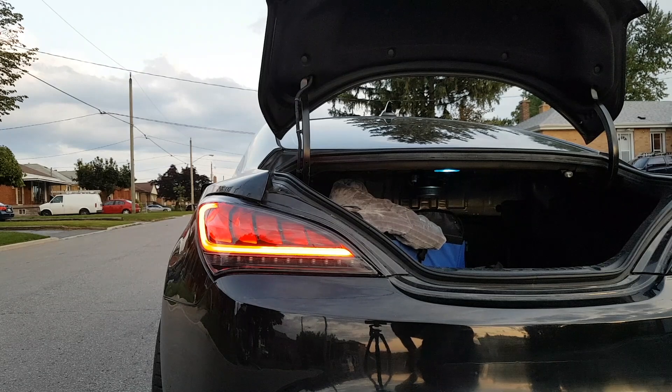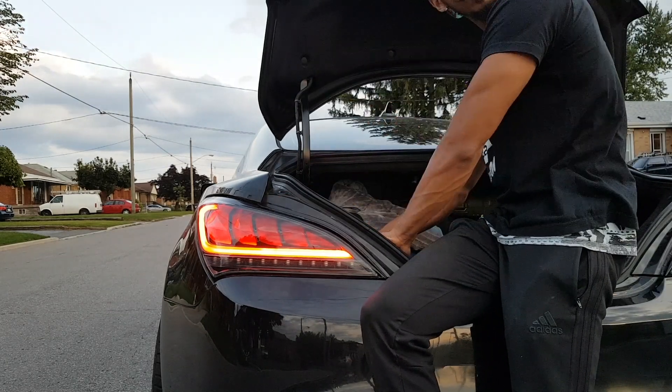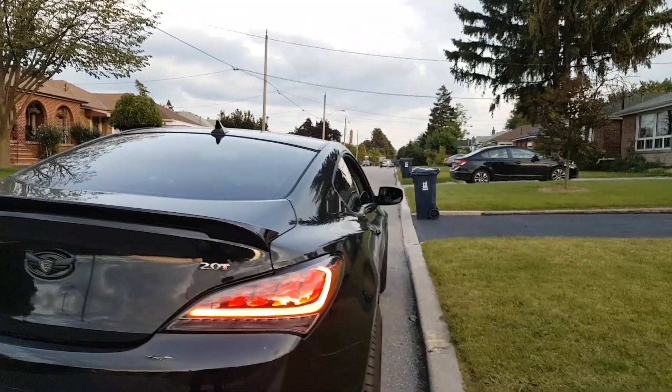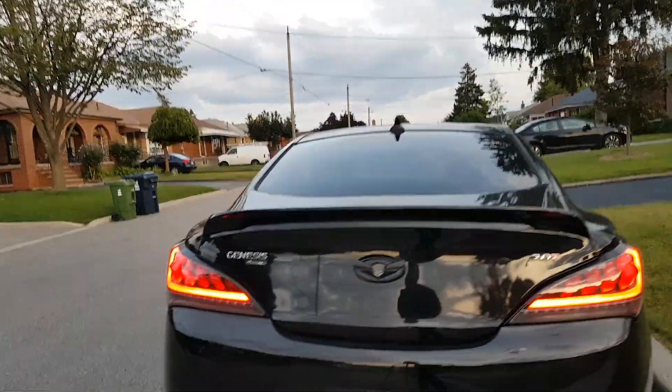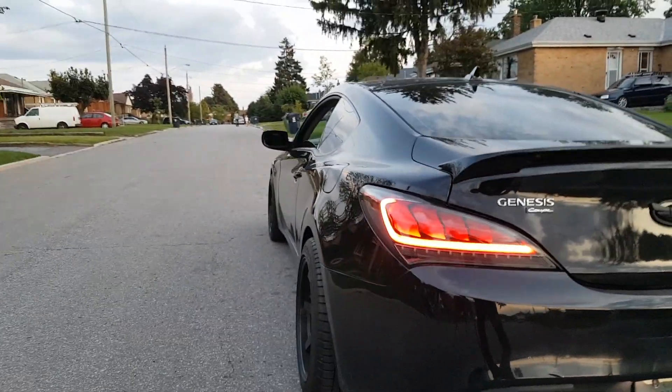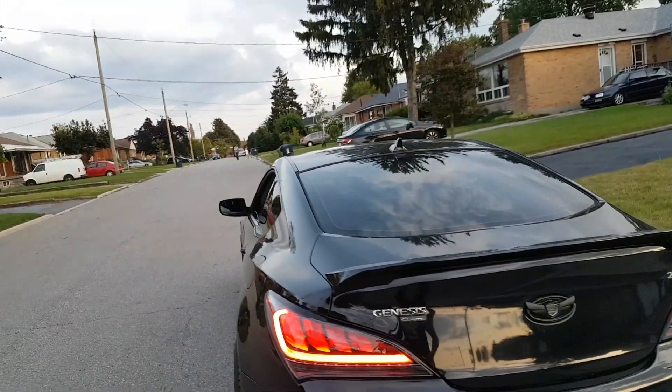Easy peasy! Check out the Spec D's with the Audi mod. Was this worth losing the warranty? Hell yeah! Thanks guys, this was an easy tutorial — hope you guys enjoy this. Make sure you like, comment, and subscribe. Thanks for watching, peace!